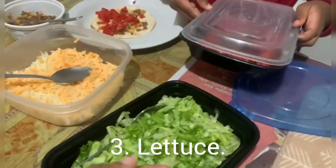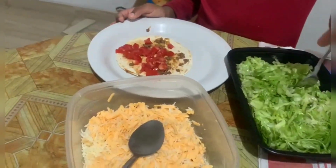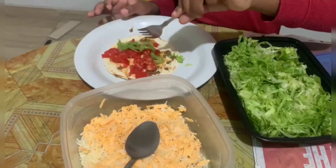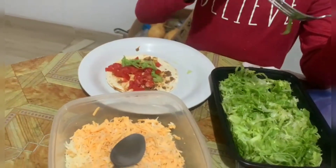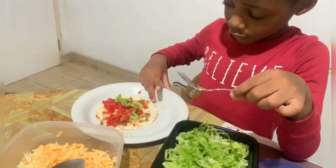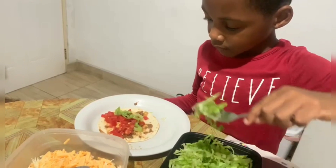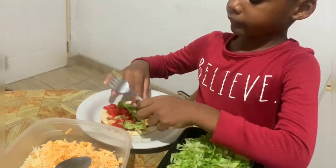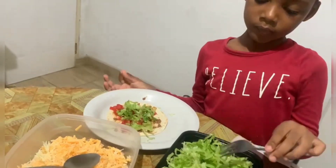Lettuce — this goes over there and this goes over there since I used them already. Let's do lettuce. Okay, lettuce done.